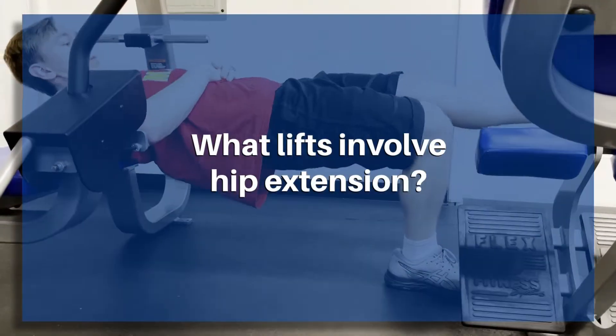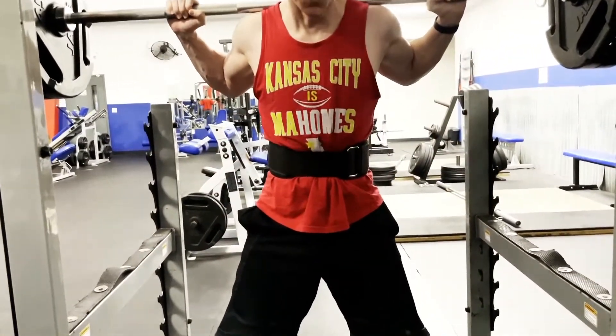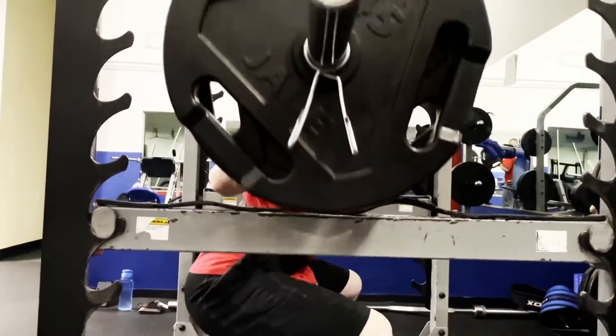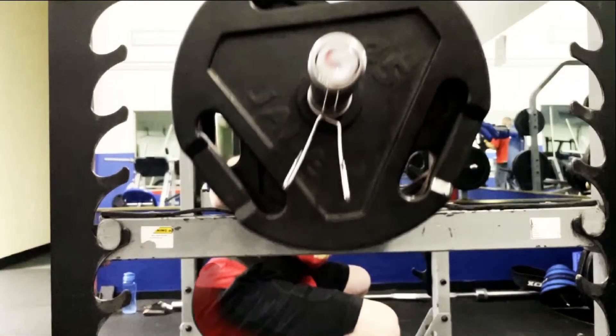So what lifts involve a hip extension movement? The barbell back squat is one of the most popular movements, allowing the gluteus maximus to eccentrically control the hip movement down and then drive the hips back up to the top, putting high amounts of mechanical tension on the glutes further down in the motion when the glutes are in a stretched position.